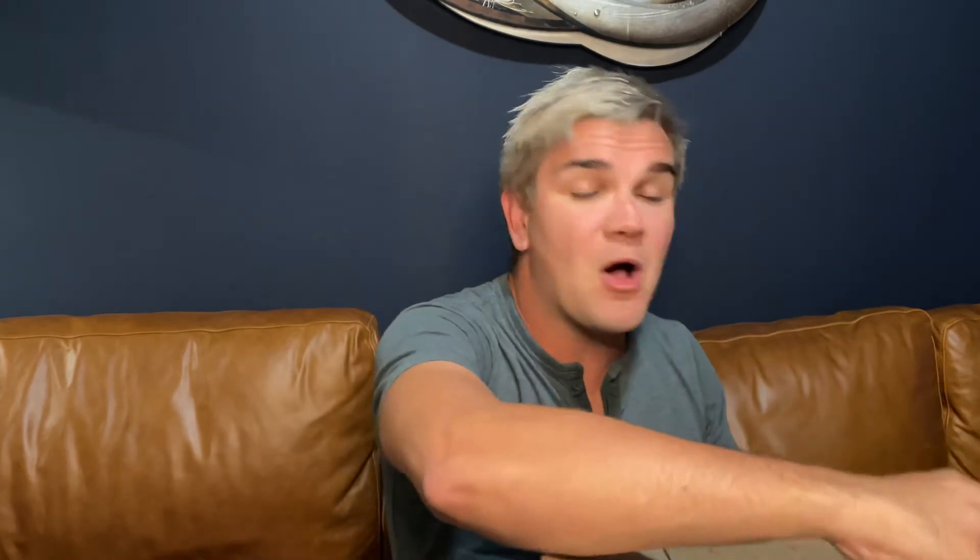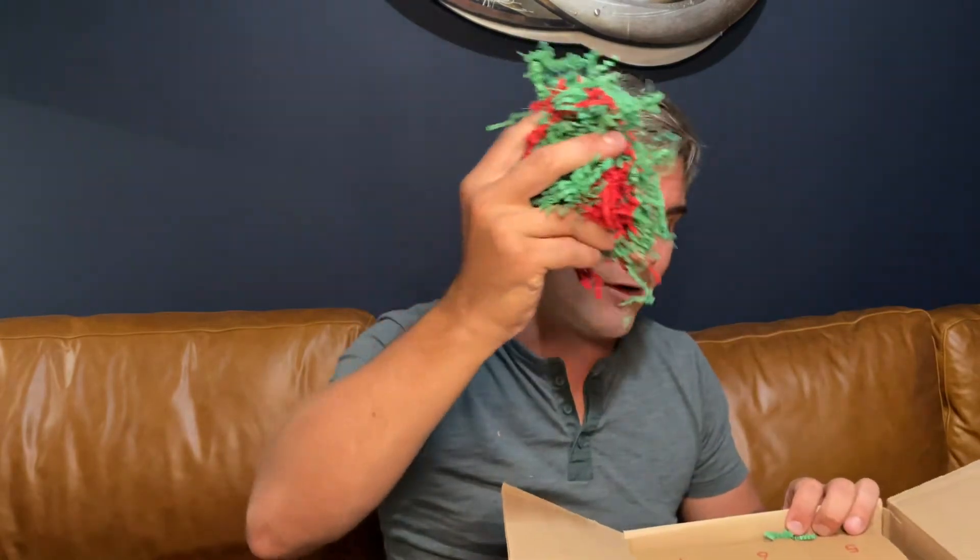When you get your Avian Advent Calendar and open it up, you're going to find 25 individually numbered boxes, each containing the toy parts for that given day. There was a little bit of extra space since 25 boxes don't fill the box completely, so you also get some packing material — this red and green crinkle paper — which doubles as a component for building bird toys.